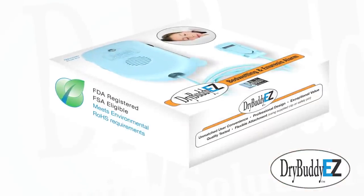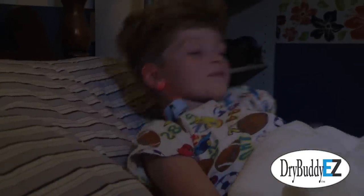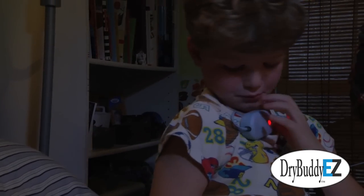The Dry Buddy Easy is an innovative alarm that senses when bed wetting occurs and wakes your child with sound, vibrations, or both.